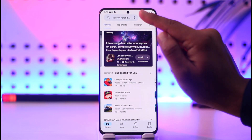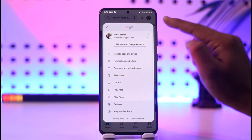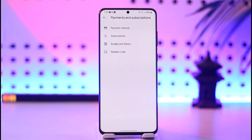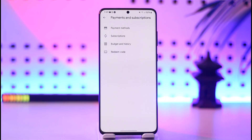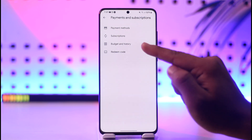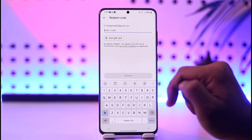Make sure to tap your Google profile from the very top right-hand side of the screen. Once you tap on your Google profile, go to the option known as Payments and Subscriptions and tap on it. Once you're in Payments and Subscriptions, you'll be able to find the option known as Redeem Code — tap on it.